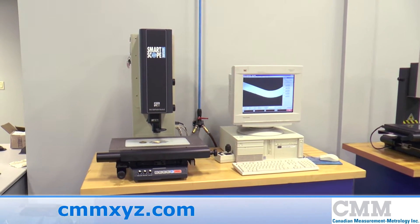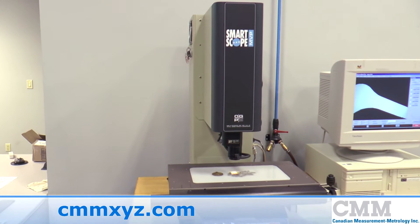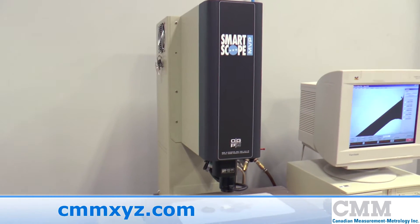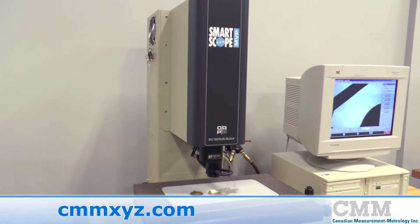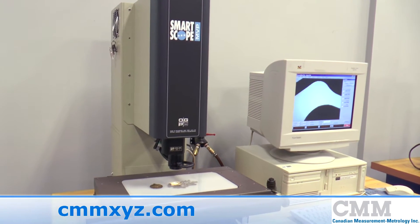Here we have for sale a fine example of the OGP SmartScope. This machine was made in 1998, is an MBP250, and has a measuring range of 12x6x6.